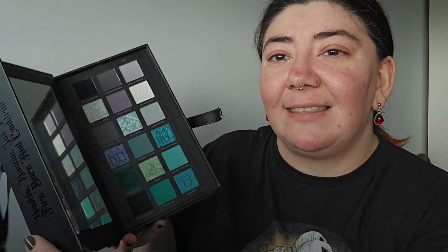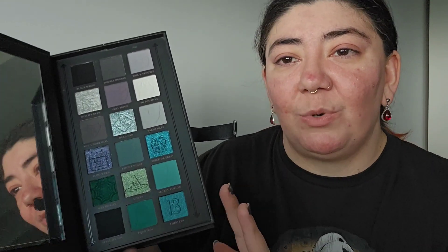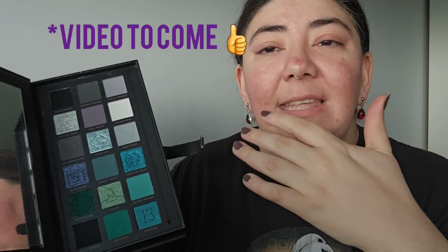The lock is a bit frustrating to open on camera, so I did it beforehand. This is the first section of the palette — a green and gray kind of aesthetic. There are two sections, and it comes with a nice mirror.